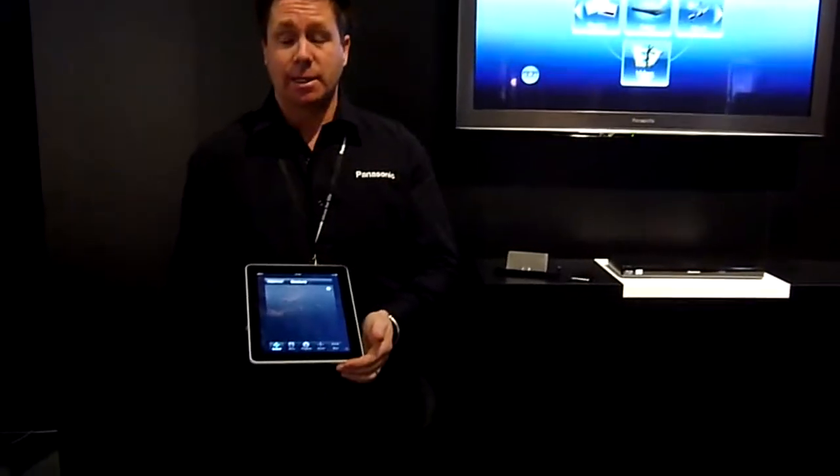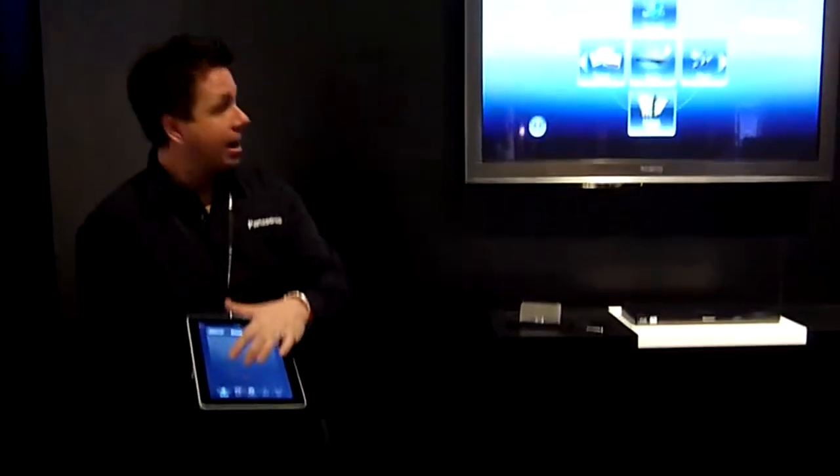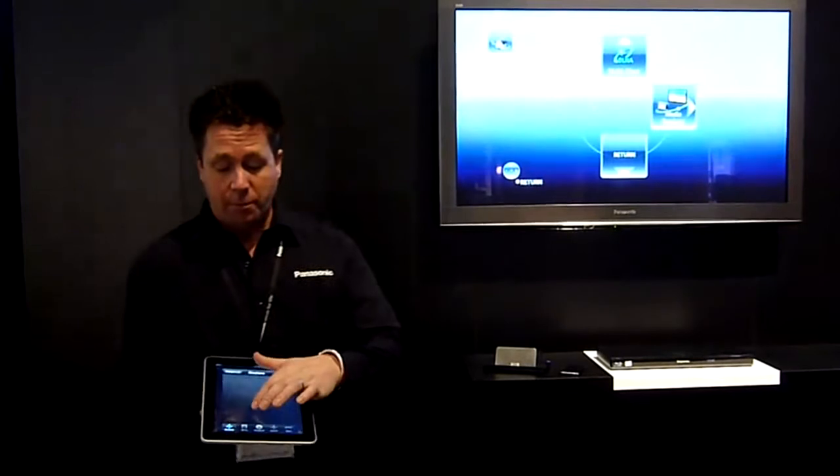Here I have an iPad, and what we can see — if you look up at the screen while I'm actually moving this around — it will actually move the screen up on the TV. This is all being used by the app.